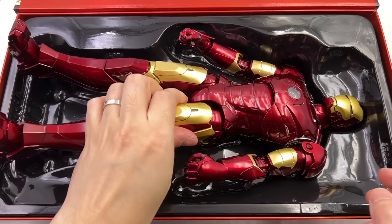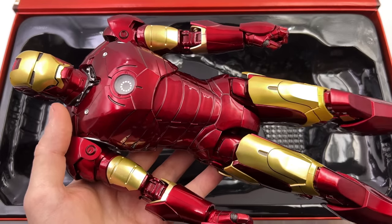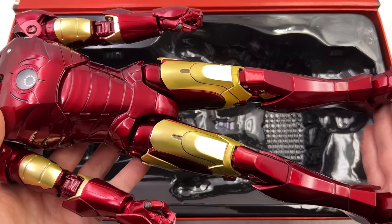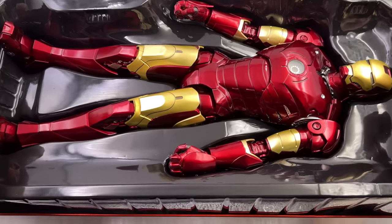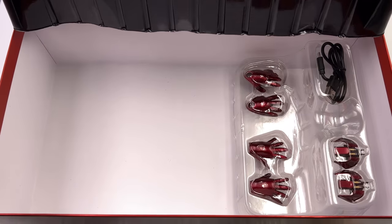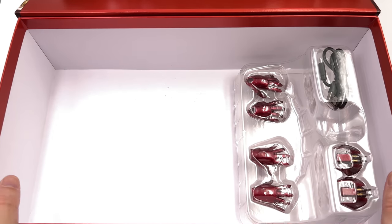I don't know if they've just taken their smaller molds and upscaled them, but one thing's for sure — this guy is way taller than I was expecting. We're now going to get all of his accessories laid out in the lightbox and take a closer look at everything he comes with.